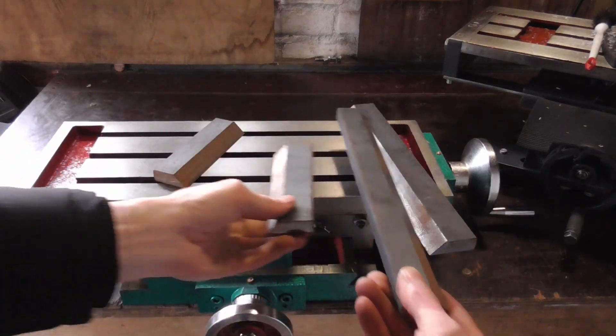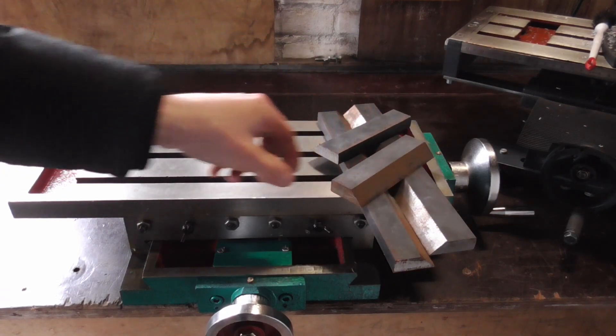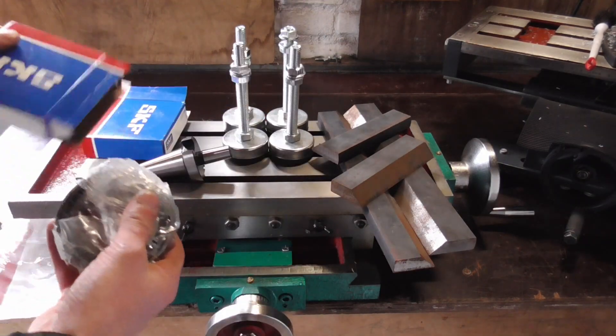I already gathered some stuff for the new mill: some steel for the z-axis dovetails, adjustable feet that dampen vibrations, and some quality conical bearings for the spindle.